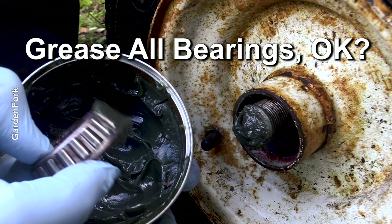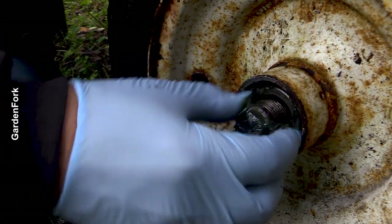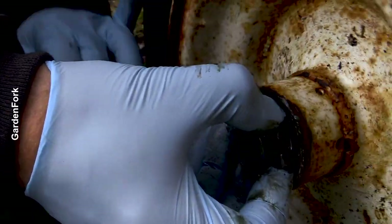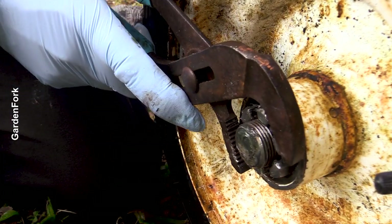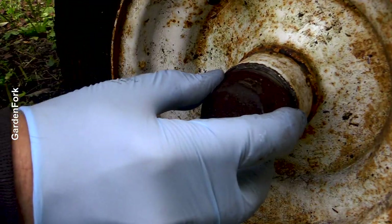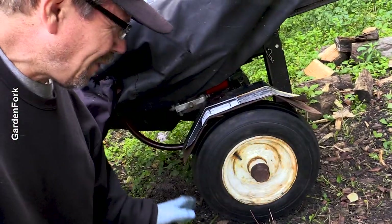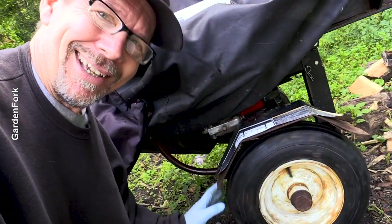I'm going to grease it up a little bit because that's just what I like to do. If I can do this, you can do it. You get a little hiccups sometimes — welcome to my world. There's probably a video floating right here — something you might like to watch. I'll see you in the next video.